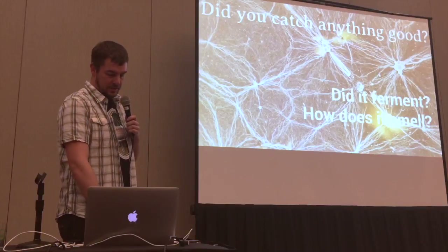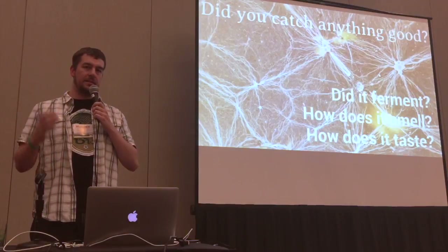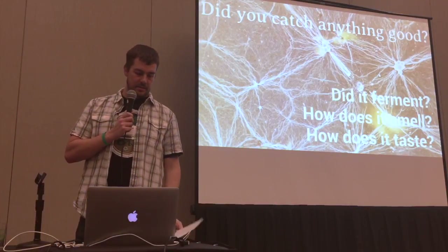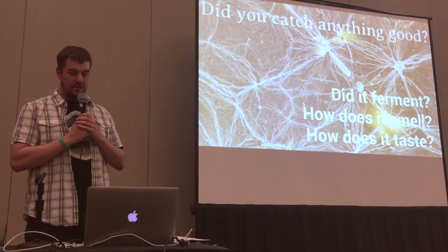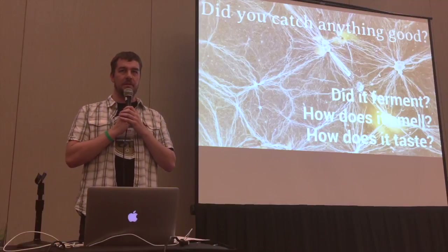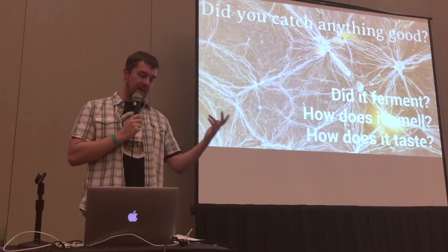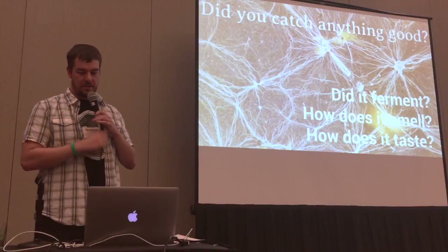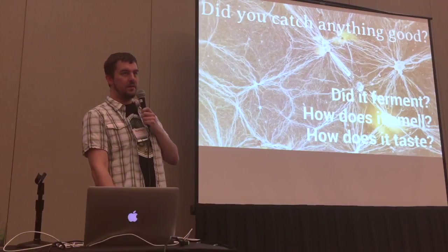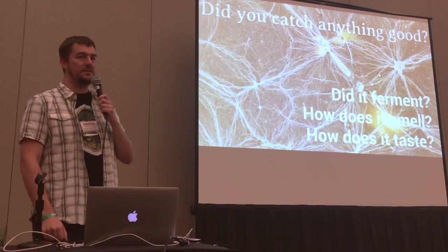If it smells good, then crash it, decant the liquid off the top of the yeast cake, and give it a taste. How does it taste? If it tastes good and smells good, then you probably got something good. If it tastes bad, toss it and start over. If it grew mold, toss it and start over. Some molds aren't harmful, but I don't know how to tell which ones are harmful and which aren't, so I just toss it.